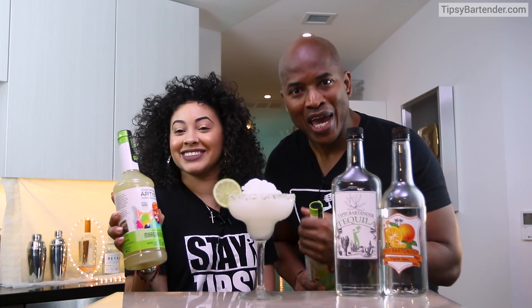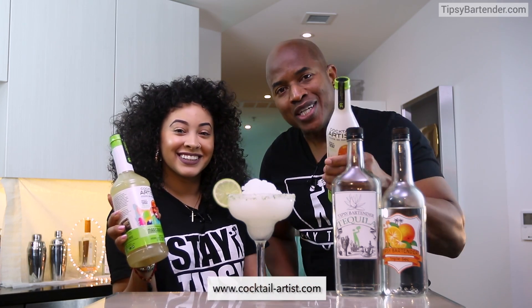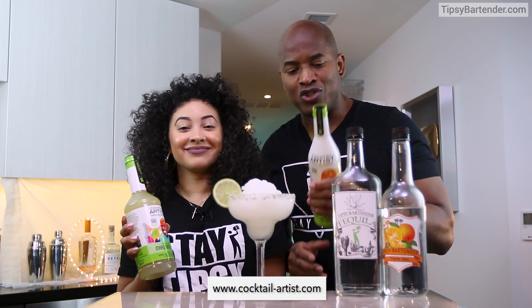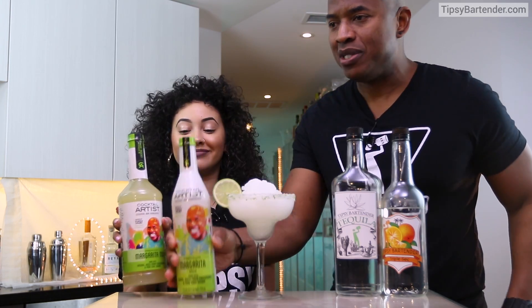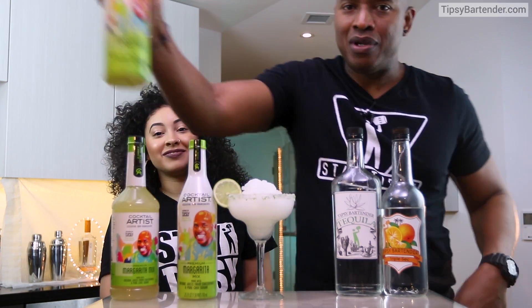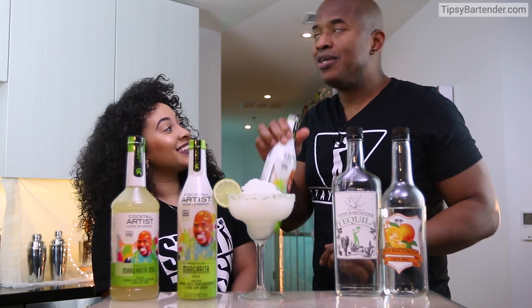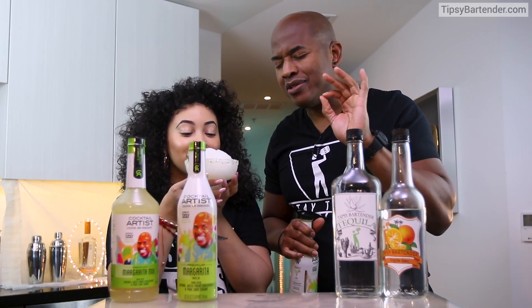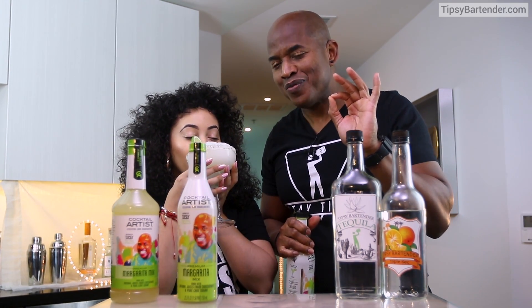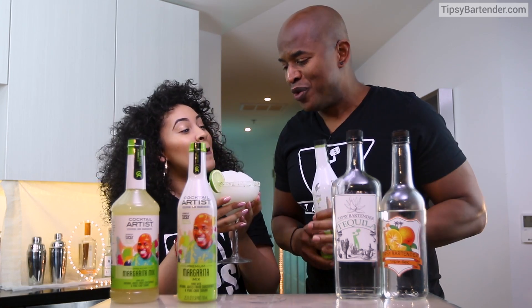We're healthy, that's right. So guys, go to cocktail-artist.com to find a store near you that sells this, because it's so delicious. I drink it just for fun. I'm not joking — sometimes at night, seriously, this is what I do.